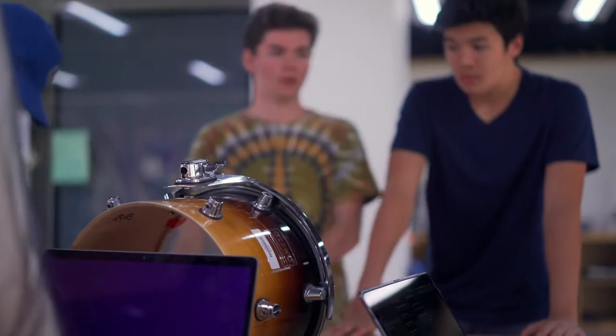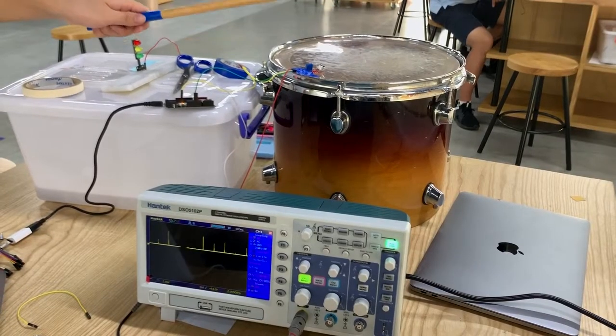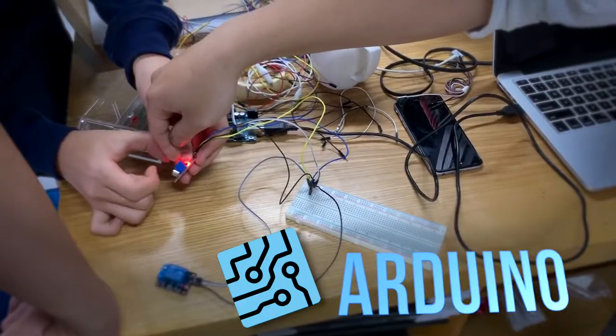For the actual design of the drums, the first idea was to get the light strips and then activate them with a sensor. We also needed to research how the Arduino worked and how to program it.